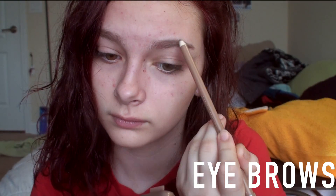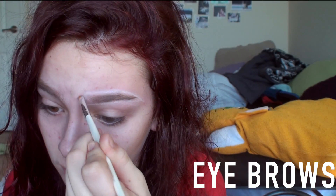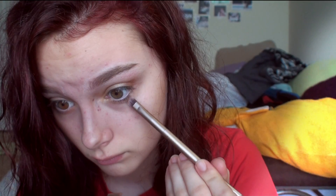I used the same eyebrow pencil and filled in my eyebrows, and then I took a white eyeliner and outlined my eyebrows and blended that out just to highlight and make the shape cleaner. For eyeshadow, I used Wood Wink from MAC in my crease, and then I took Lyre from the Naked 3 palette with a smaller brush and put that into my outer V.